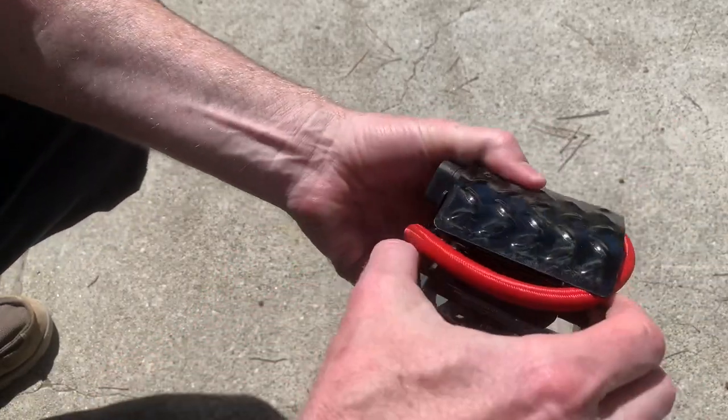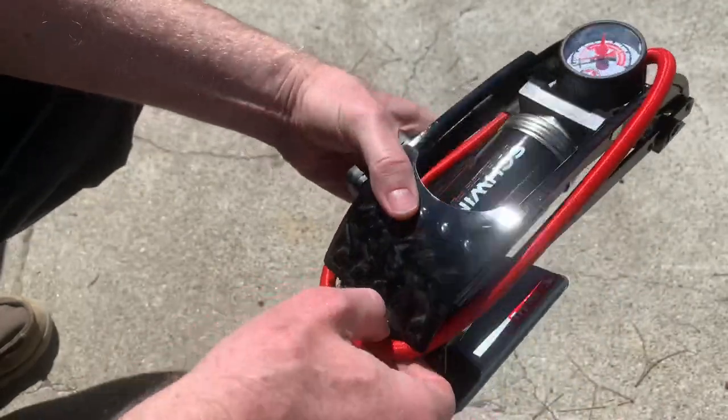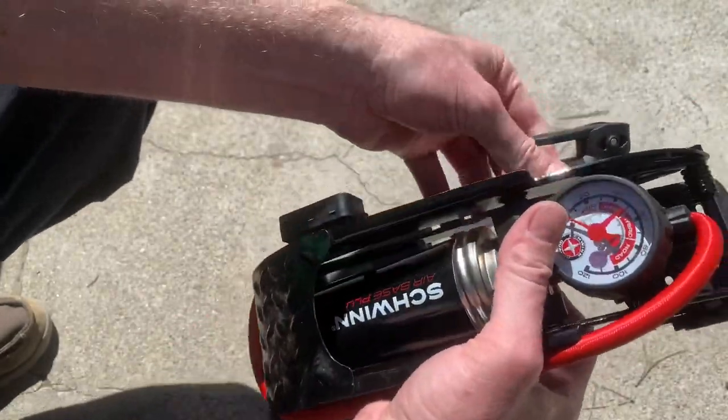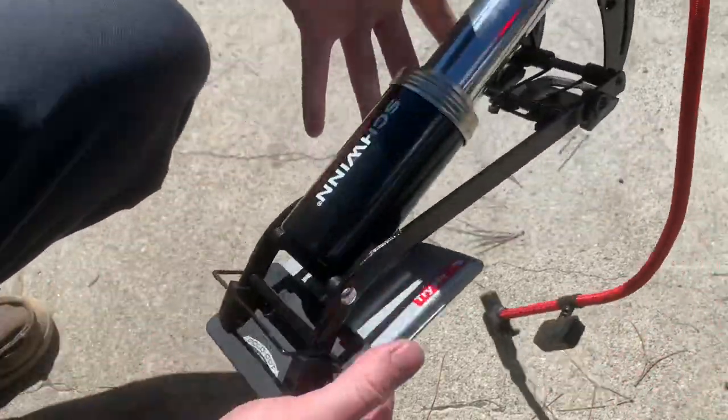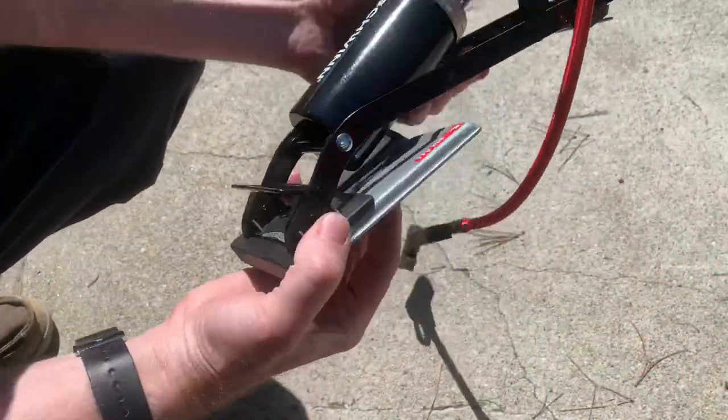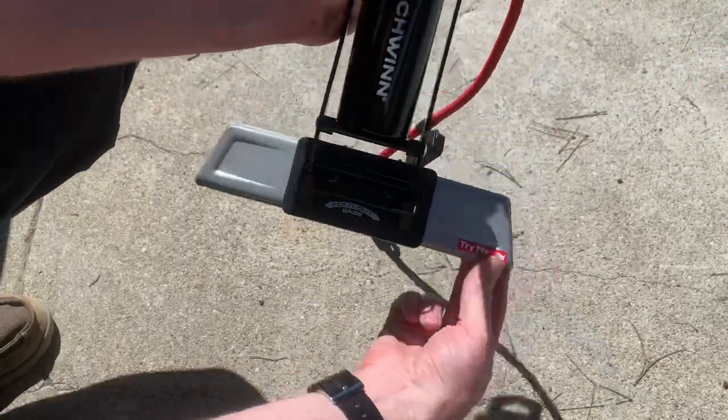Here's a look at the Foot Pump Air Base Plus. It's really sturdy compared to your $10 one that you'd get at Kmart. I've broken so many of those where they just crack sideways and fall apart in the middle of trying to pump up your tire in the dark, in the rain.